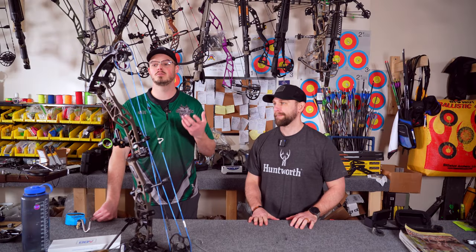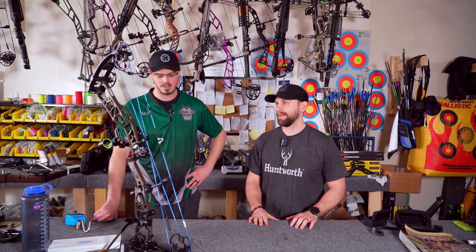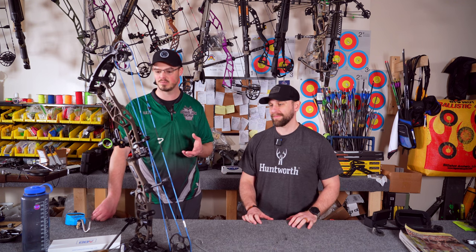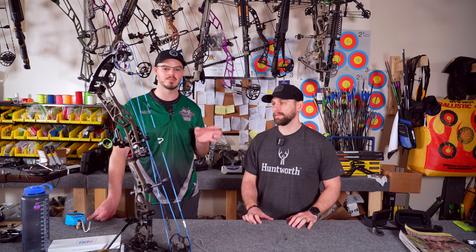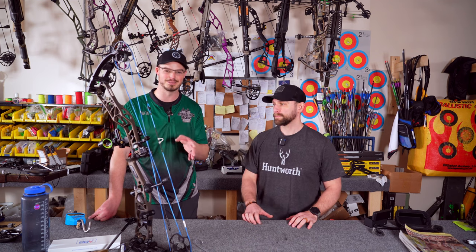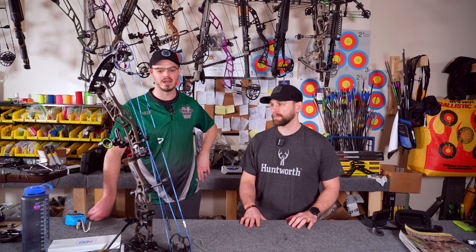We have a perfectly tuned Elite Cairo — a killing machine, a 3D foam-slaying machine. Now it's interesting — we're here after hours. Jeremy owns all his own stuff: his own press, draw board, all that cool stuff. But he still came down and wanted me to work on it. I just wanted Jeremy to briefly talk about that when it comes to setting up a bow. He's perfectly capable of doing this himself, but he still wanted to bring it down and have me take a look.